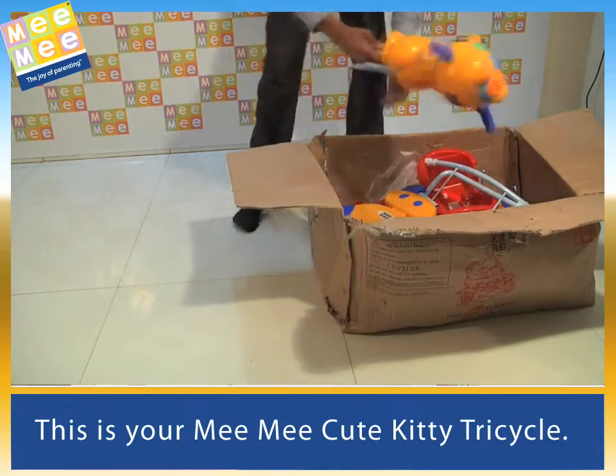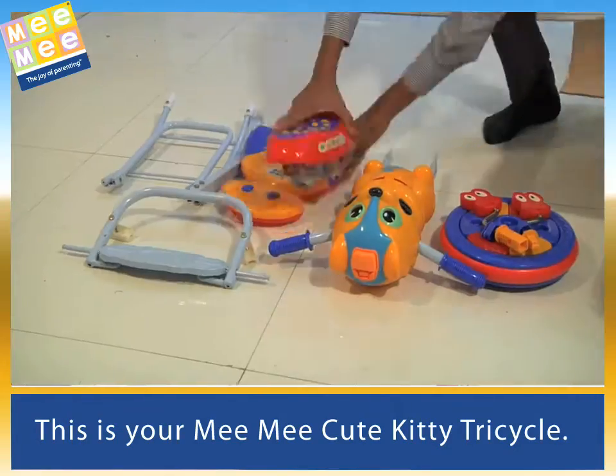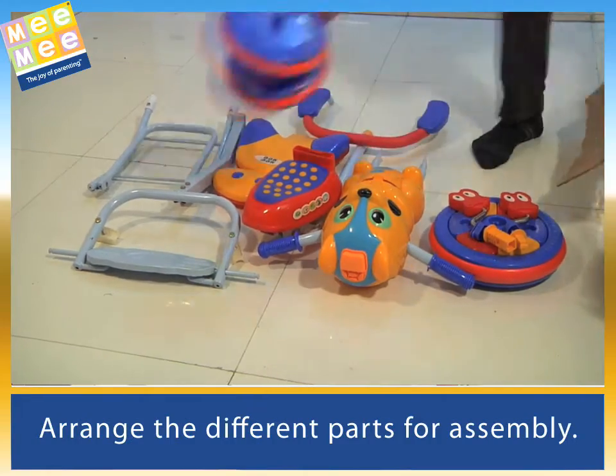This is your Mimi Cute Kitty Tricycle. Arrange the different parts for assembly.